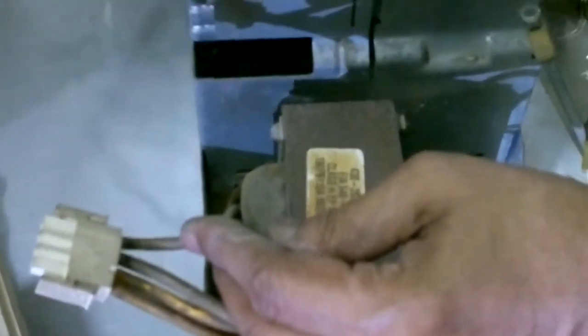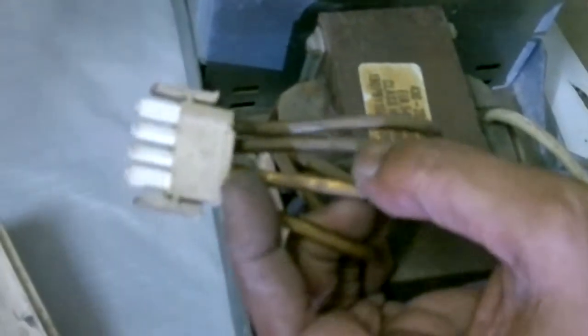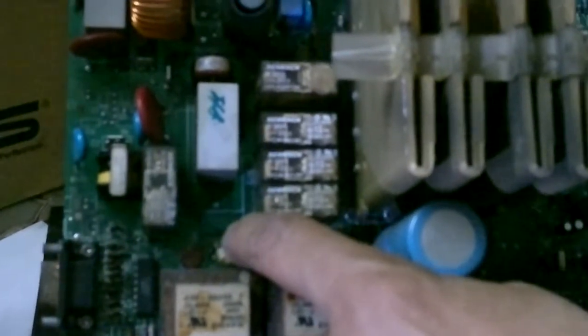You have four cables here. The black one is the neutral, and the white one is the positive. You have two things you have to remember — it's written here. So I can see from here that it is written: this one is neutral, Tap Two, Hot In.